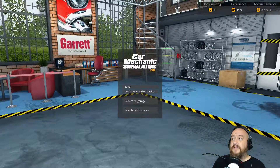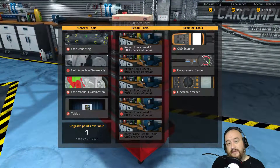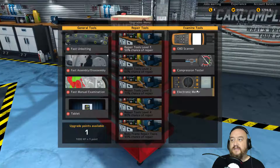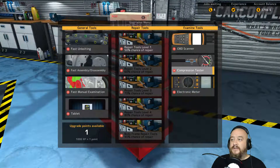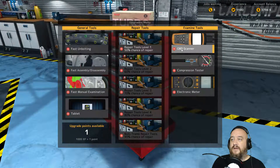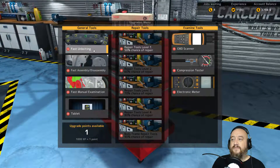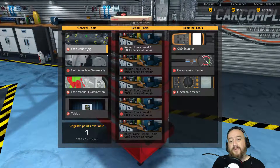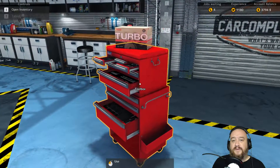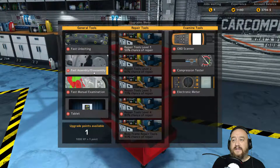What I did want to do — if you noticed, I have 1180 experience, and this is what I ended the last video at, going through and doing some repairs and such. This is what we can unlock: any of these things that are lit up — the electronic meter, the compression tester, the other bodily distribution scanner, repair tools level 150% chance of repair. I think that's so whenever you pull a part off you can take it over to the repair table and just repair it instead of going and buying a brand new one, try and save yourself some money. Also fast unbolting, fast assembly, disassembly.